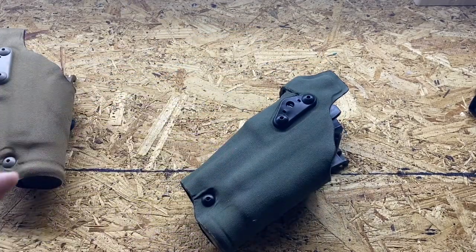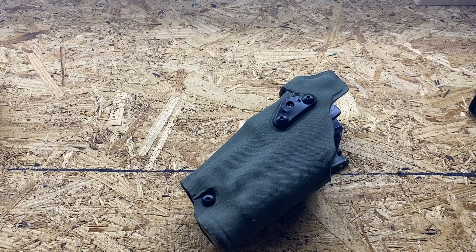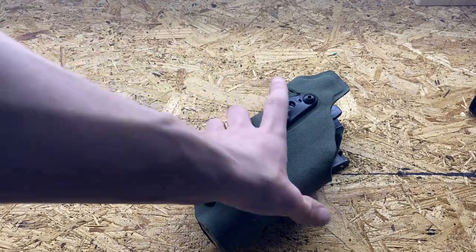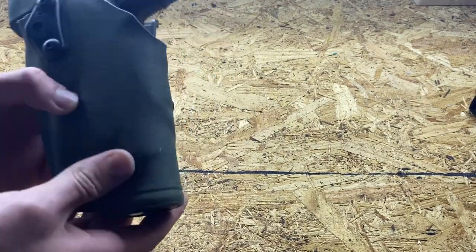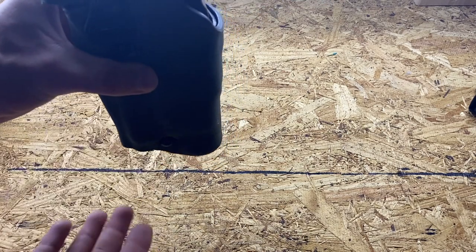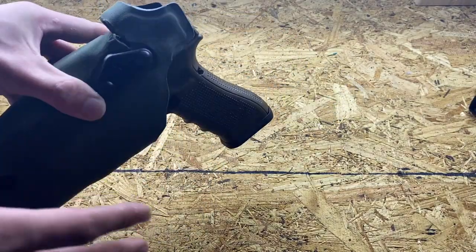Starting out with the DO — the first one I ever bought was this ranger green one. It's an awesome holster for a Glock 17 with a light. The Safariland holsters are pretty universal with lights — they fit Streamlights and Surefires, which is what they claim, and they do fit both. Here's the footprint of the holster with a Glock 17 in it. It has a barrel plug and a light cover to keep debris from coming up into the bottom of the holster.